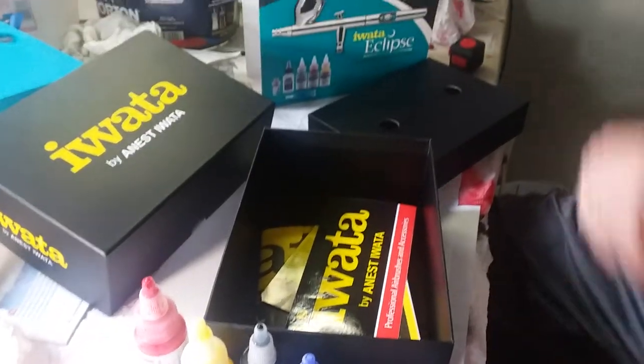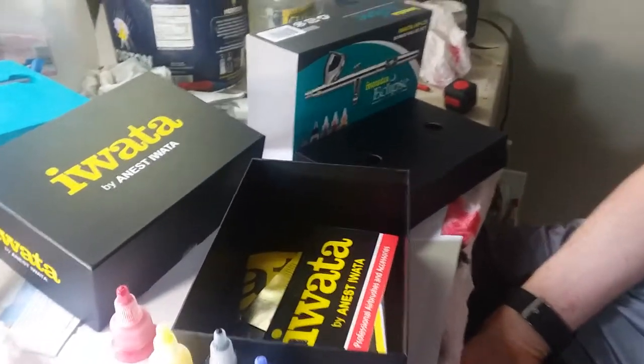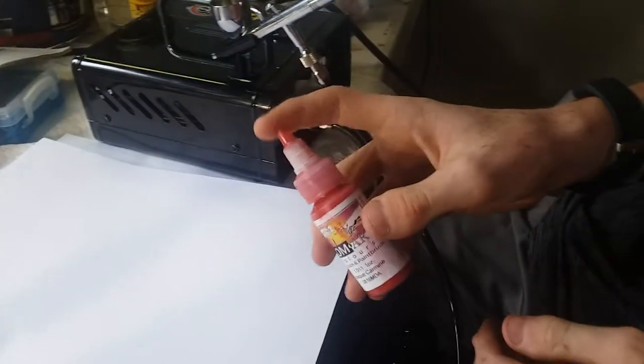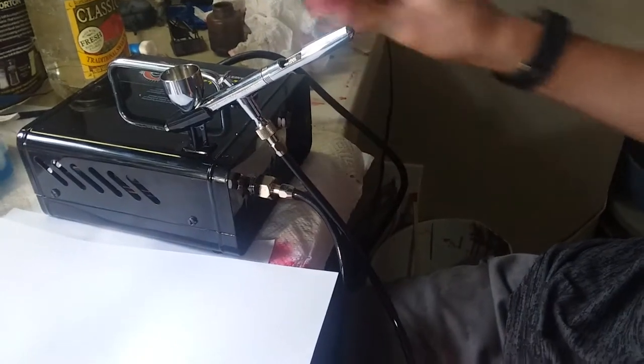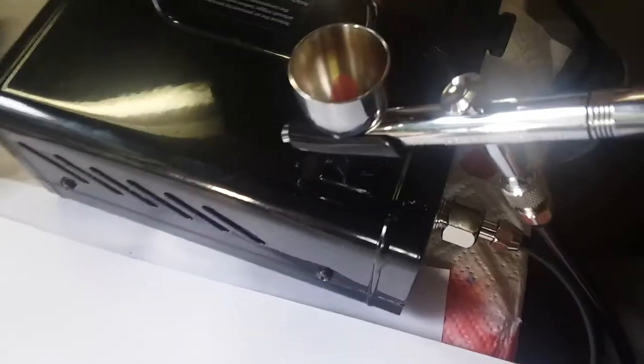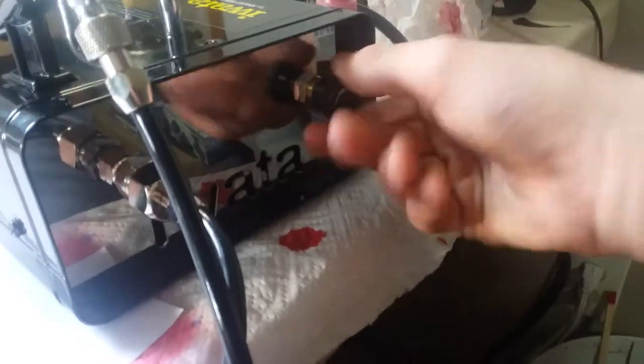That's basically it for the unboxing part. I'll load up some paint and show you how it works. So we're going to load up some of this red color they gave us — it's already thinned down. We'll do another video on how to thin and clean your airbrush paint. The cap fits on there pretty good. Over here is the knob, and I really like how they did that with the Iwata knob for PSI.